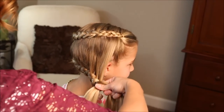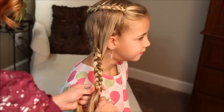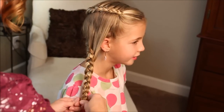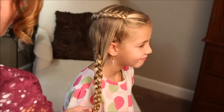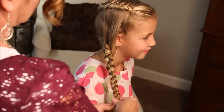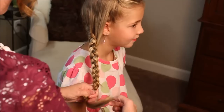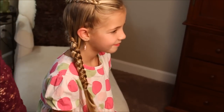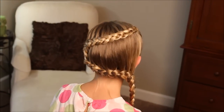Now I'm just going to angle my braid down. This is a great hairdo for school mornings because it's really pretty fast, basic, and simple — it keeps your hair out of your face and off the monkey bars. Just take an elastic and fasten off. You can make this a pulled braid if you want — pull out the sections and make it fat. But we're going to leave it, and that is our two-tiered hanging braid.